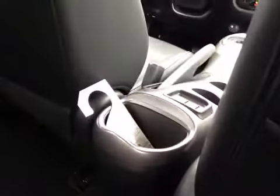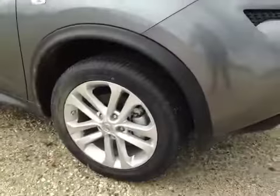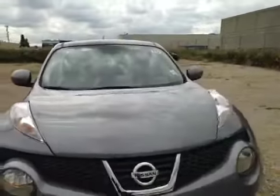In the back you have a little bit of storage behind the passenger seat as well as in the center. You also have power windows. Once again we have 17-inch all-season alloy wheels. Coming to the front we have your daytime running lights and your fog lights.